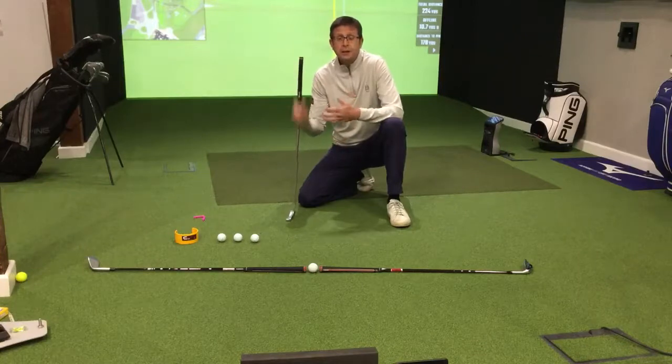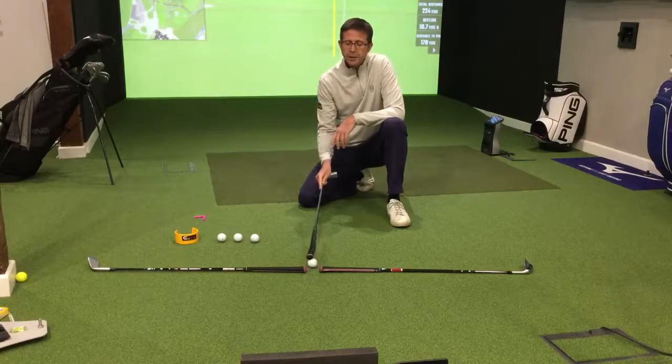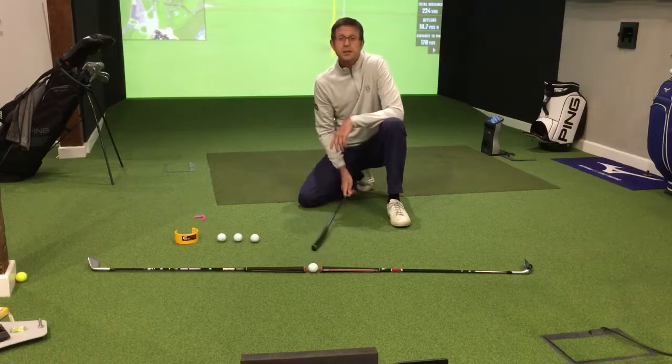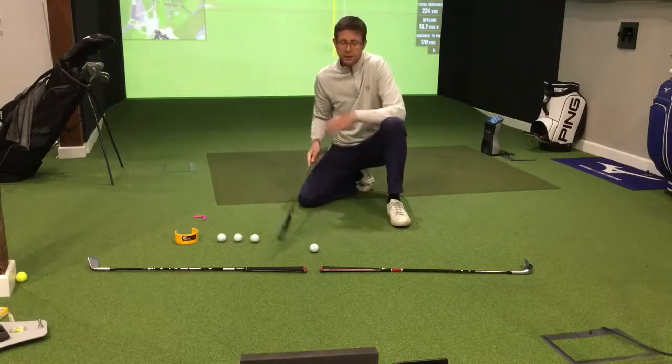So this is a good exercise. What I've done here is I've put two of my other clubs out, handle to handle end, and I've left a gap between them of about the width of a golf ball plus about five to six millimetres each side of the golf ball. That's around about half, or just under half, the size of the width of a golf hole. So it's pretty testing.